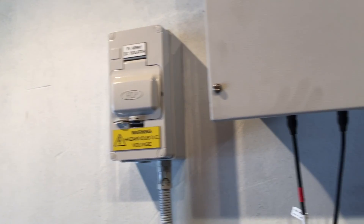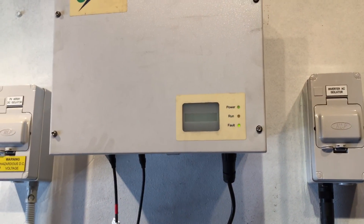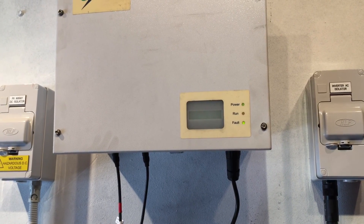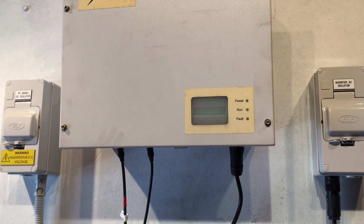We'll leave it a few moments to drain all the power out of it. Even though it's turned off, you could see those lights were still on there for a moment — they've just turned off now.